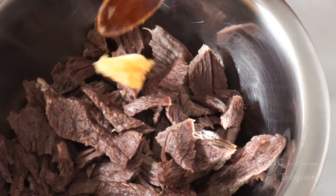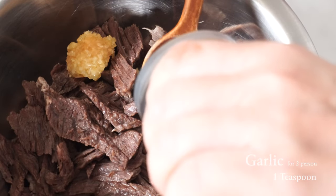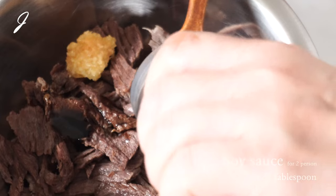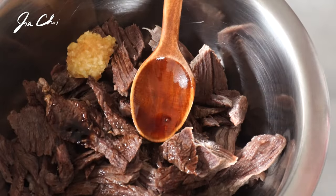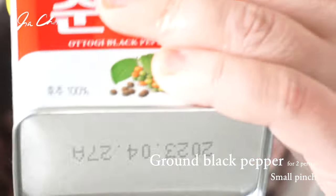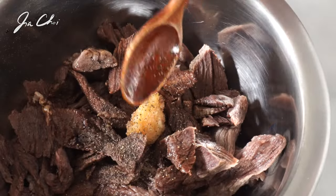Now we want to season the meat. Add one teaspoon of minced garlic, two and a half tablespoons of soy sauce, and just a little bit of black pepper. Toss well.